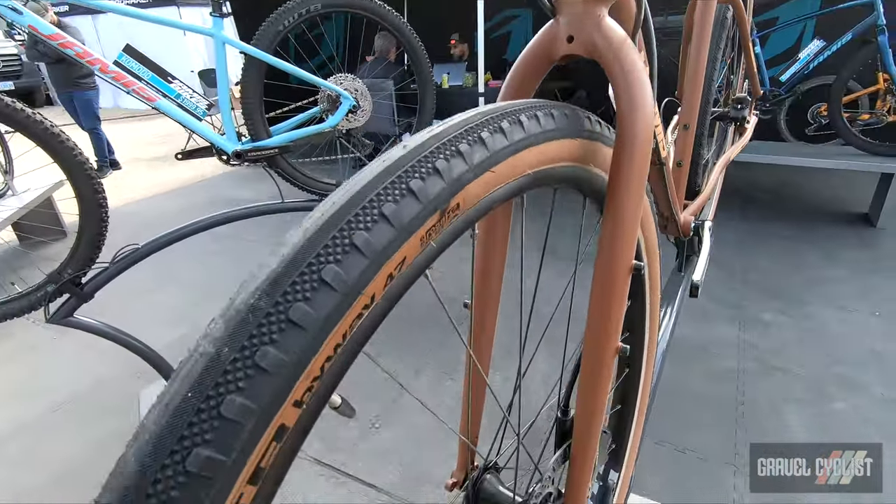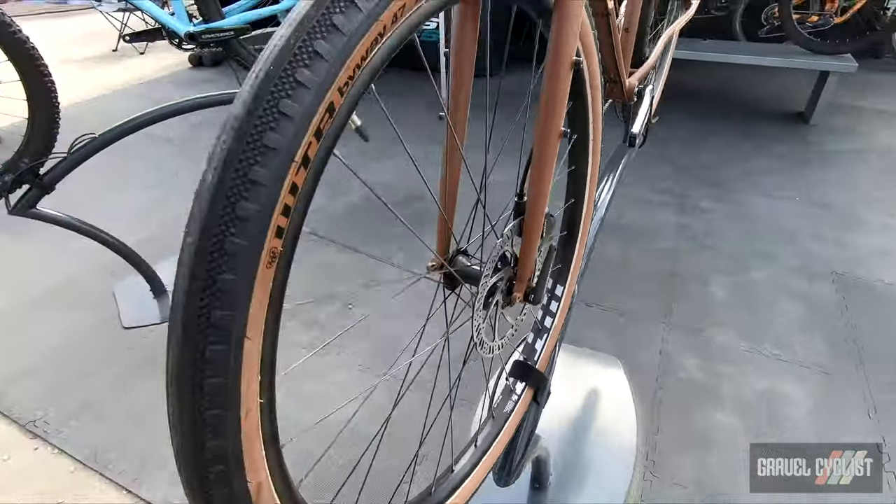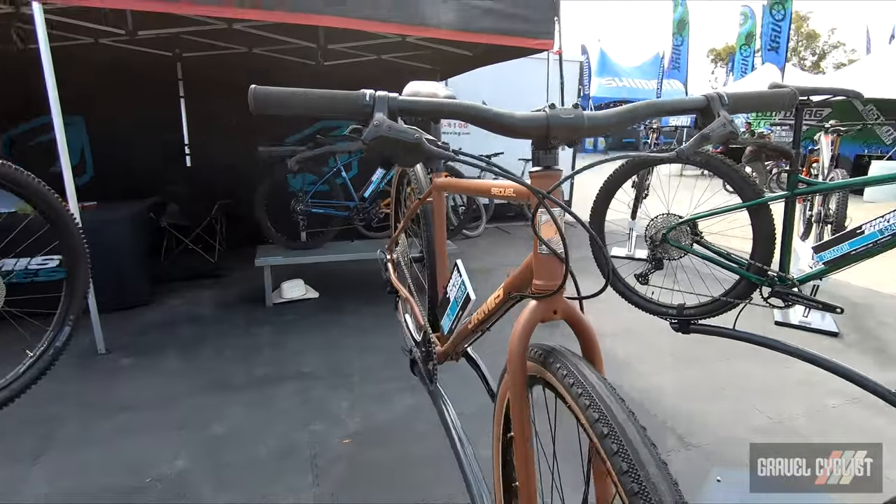Hydraulic disc brakes, one by drivetrain, modern geometry for your urban assault, gravel, touring, and bike packing needs.